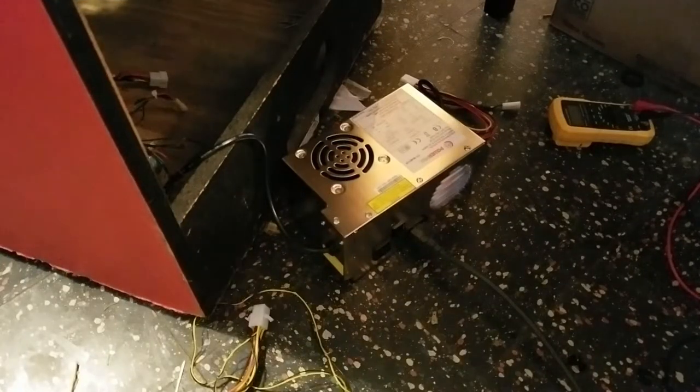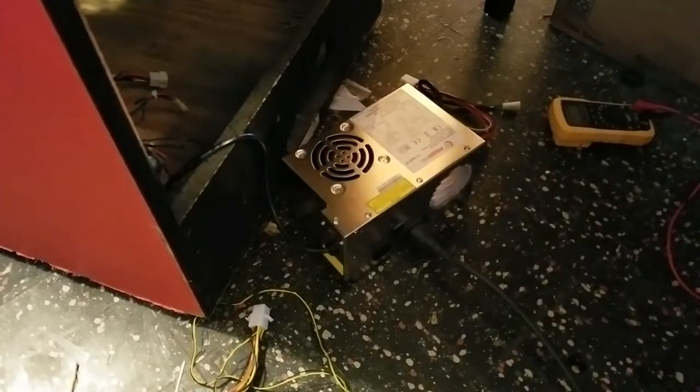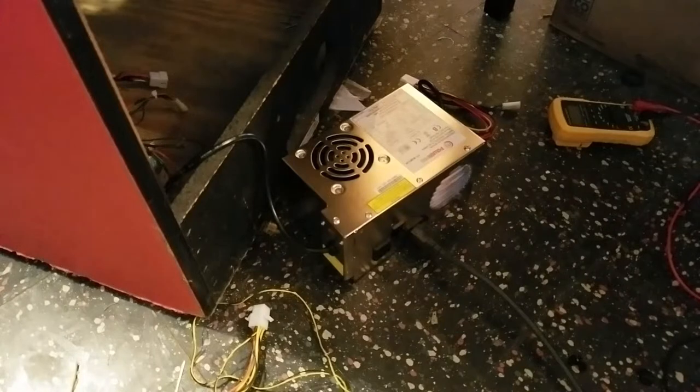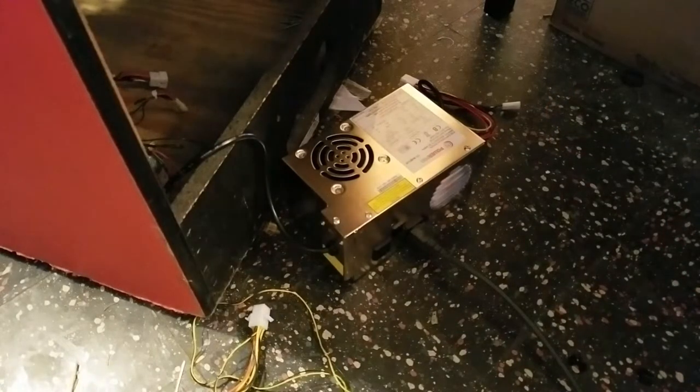I turned it on and without the monitor attached you can't even tell — this might even be quieter than the last one I had. It is just dead silent, but the fan is running. That's a good sign. When the other one died, the fan wasn't even going.